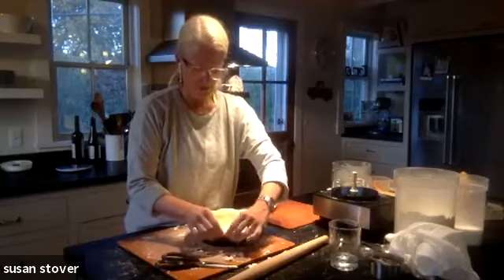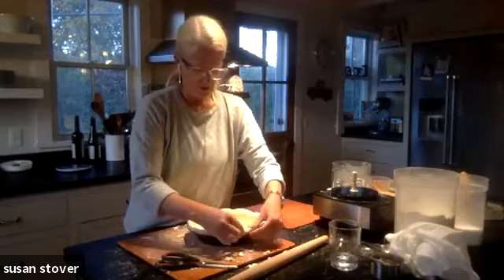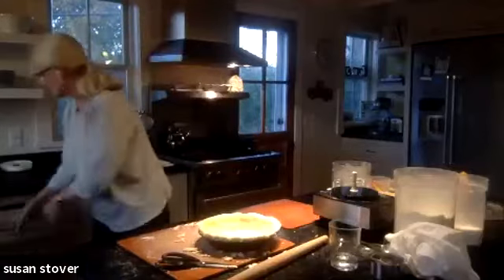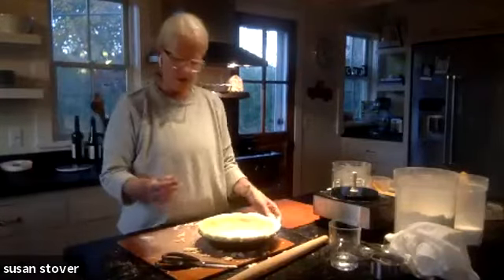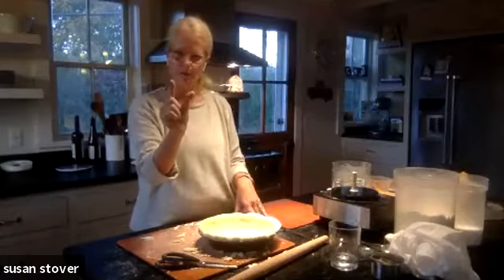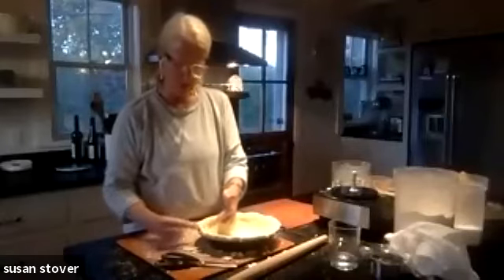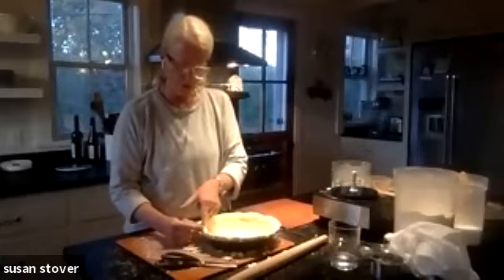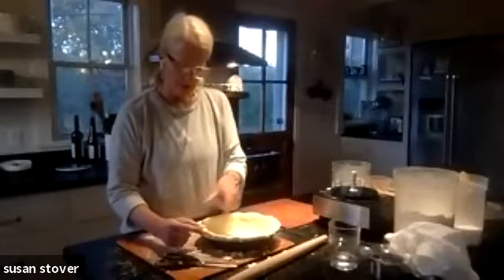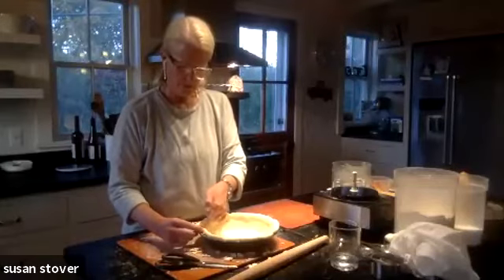Then we can talk about fluting or decorative edges. The options are just enormous. I'm going to show you a couple of different ways. For a wonderful fluted edge, you take your dominant hand and make a V with your thumb and forefinger, then use your other hand's pointer finger to go between that. Press in with your dominant hand — thumb and forefinger — toward your other forefinger, and your thumb goes where your pointer was. You continue along like that, and it makes a really nice fluted edge.